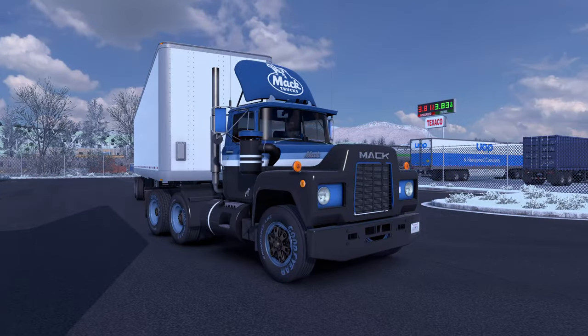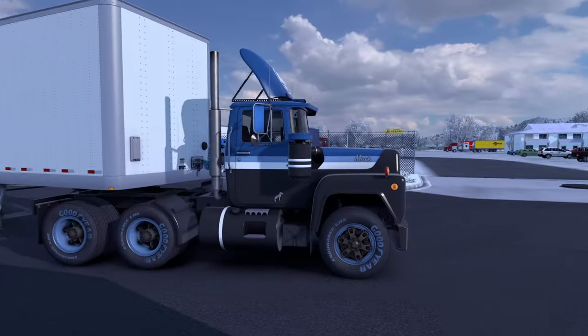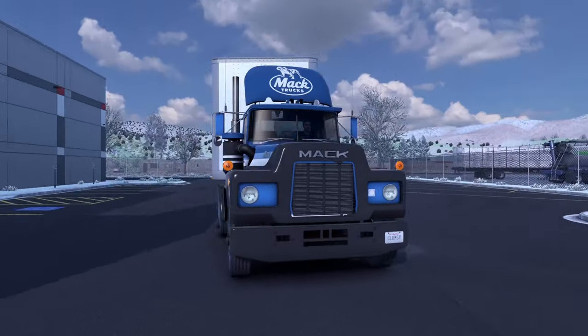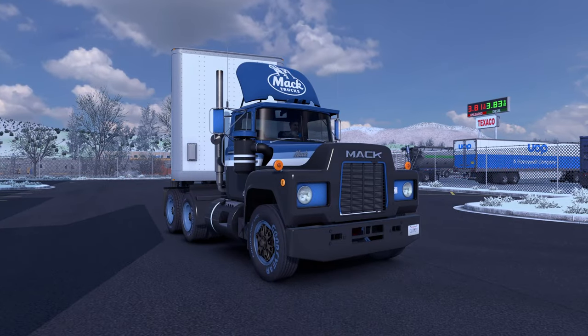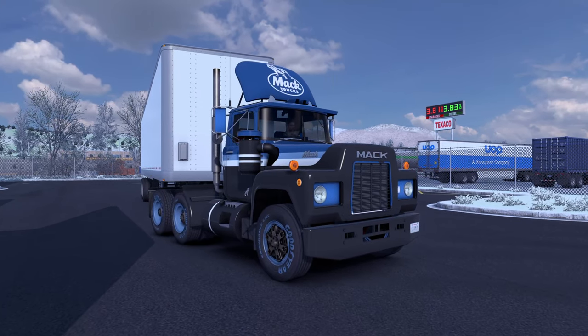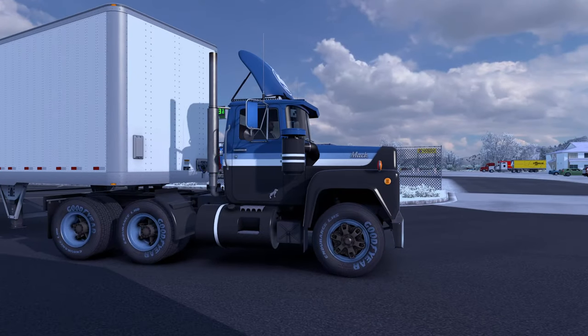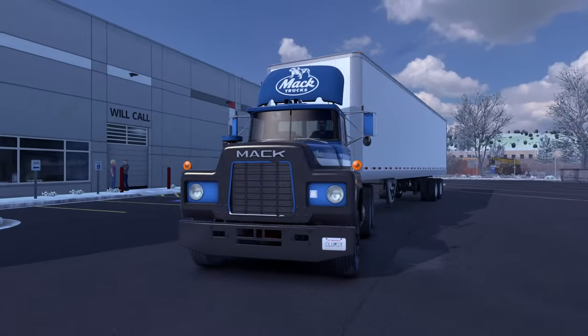So nice to see the Mack getting its proper due — no rusty part in sight. Welcome, blue! Goodbye, rusty. Welcome, blue. All right guys, catch you in the next part. I'll take you with me over at the config for the white parts on the tires. Thanks for watching, have a nice day — keep on trucking and catch you in the next one!